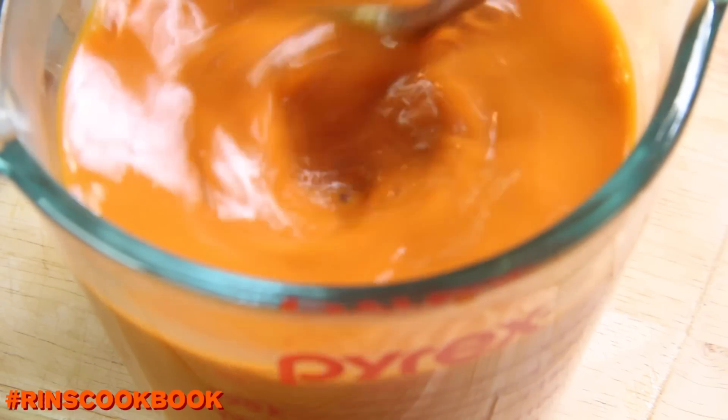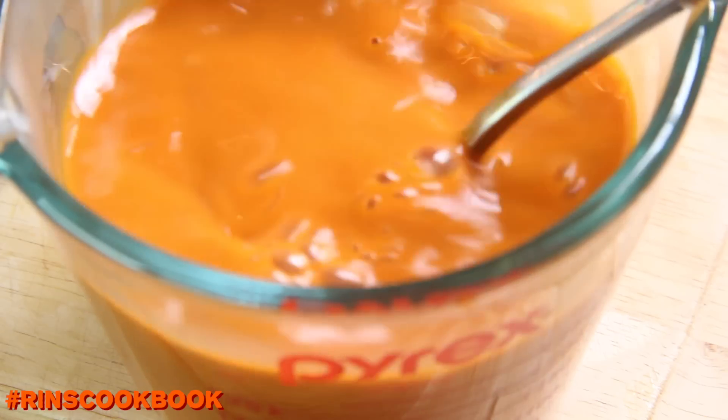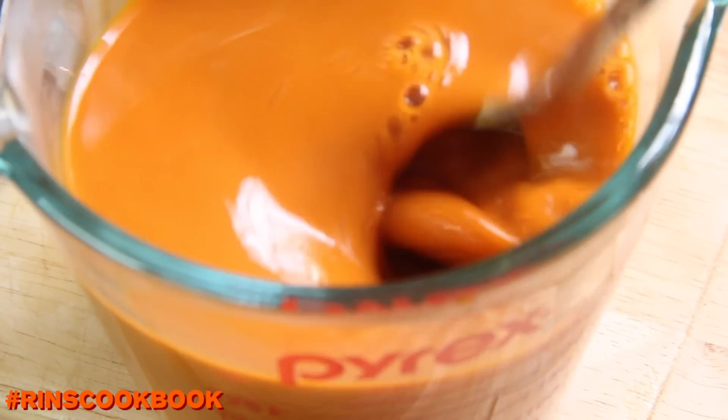If it's still too hot, let it cool down for about 5 to 10 minutes. Or you could put it in your fridge, but you don't want it to cool down completely, though.